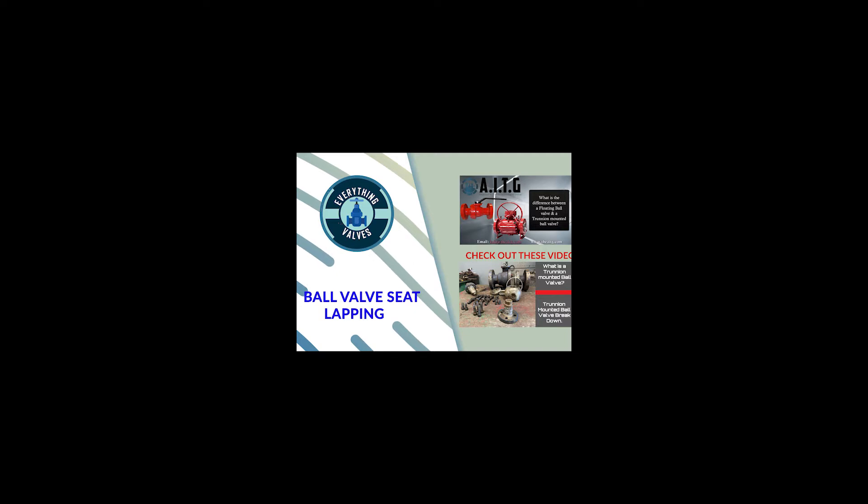Welcome to Everything Valves, the channel dedicated to bringing you everything valves. Thank you for those supporting this channel. If you enjoyed today's video, please like and subscribe for more valve videos.